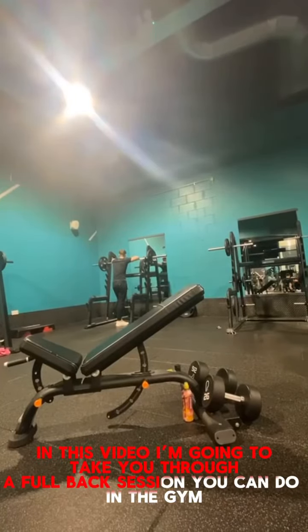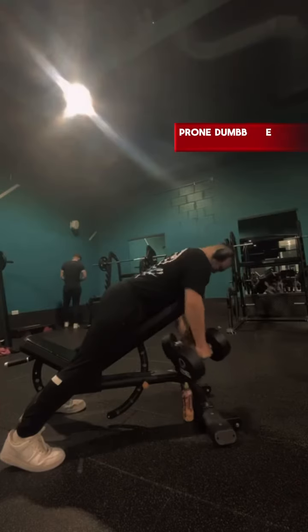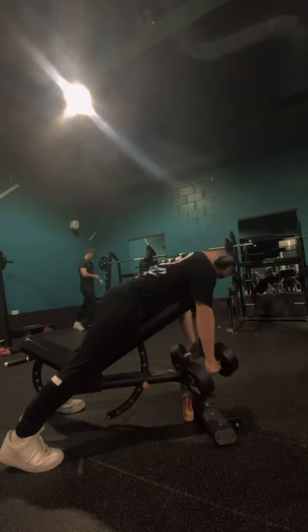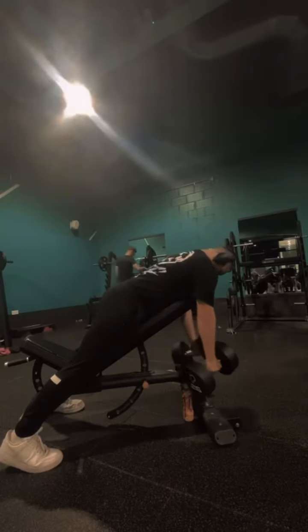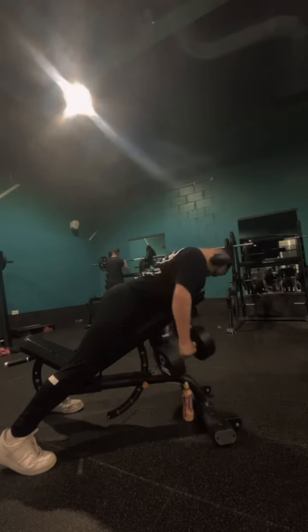In this video I'm going to take you through a full back session that you can do in the gym. The first exercise is prone dumbbell rows — complete four sets of 12 reps. The form has to be nice and controlled all the way up, with a tight squeeze at the top, and then slowly release.